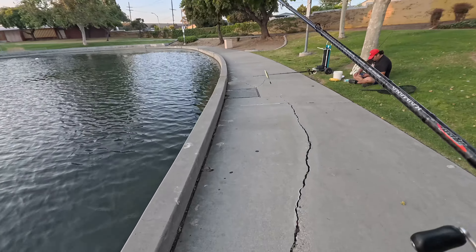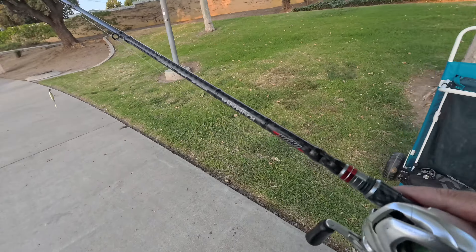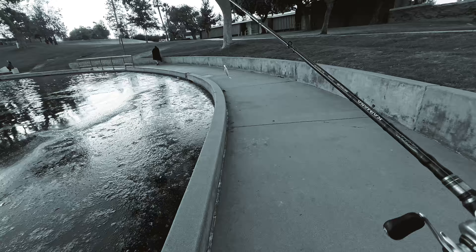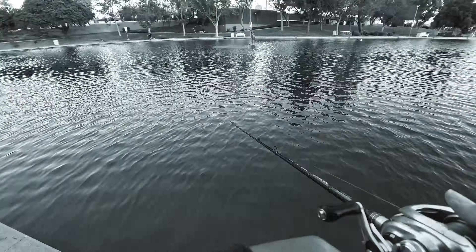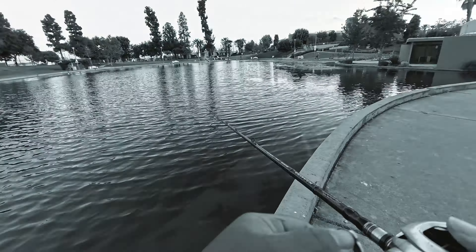I don't want to cast between this guy's line. 'What's up brother, how you doing?' 'Good, good.' 'Any luck?' 'Nothing.' 'Yeah, nothing.' At this point I'm running out of daylight, so I have to kick it up a notch and fish a little faster. I'm picking my casts wisely, covering a lot of water.